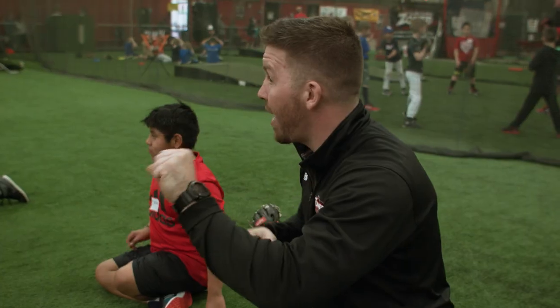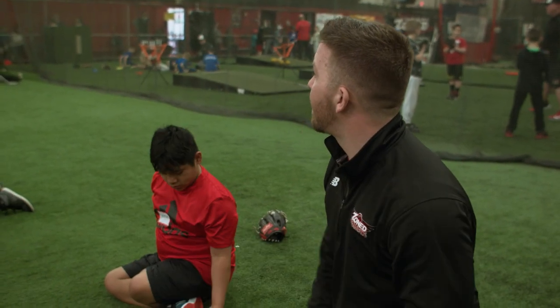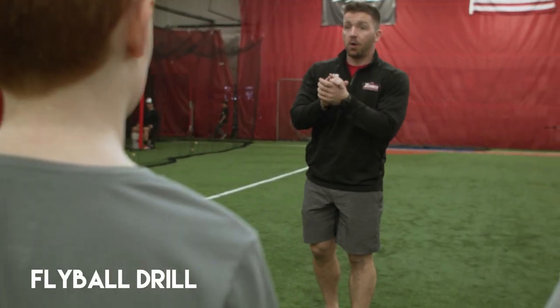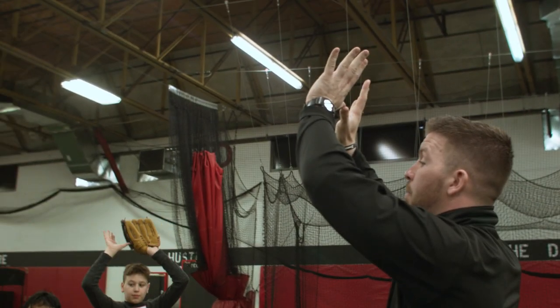So we've got to make sure we practice bare hand. You can do this at home — practice bare hand so that when you get a glove on your hand, it's that much easier. Whenever we catch a fly ball, anything between our shoulders, we're going to use two hands. Thumb to thumb, pinky to pinky.